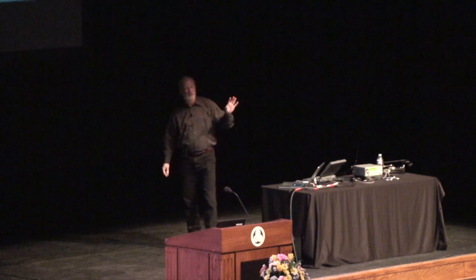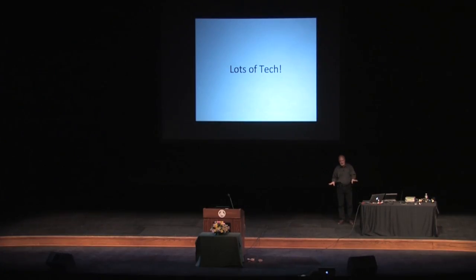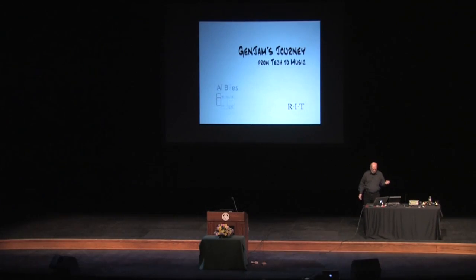That's a lot of tech — music theory — and believe me, I'm only scratching the surface. There are about three dozen mutation operators under the hood, and intelligent crossovers and all kinds of weird stuff. But this is supposed to be a TED Talk with ideas worth spreading. So what's the idea worth spreading here? To answer that, I need to go back to the title: Gen Jam's Journey from Technology to Music.